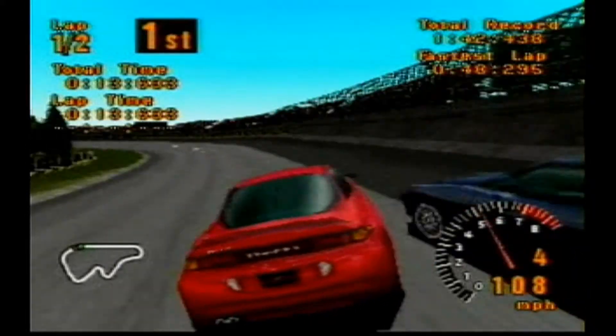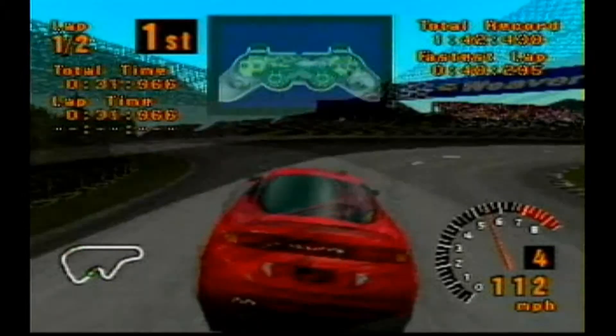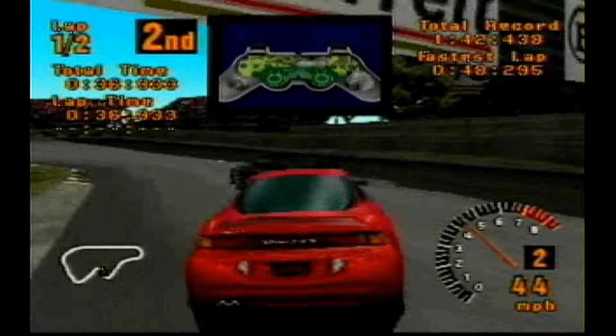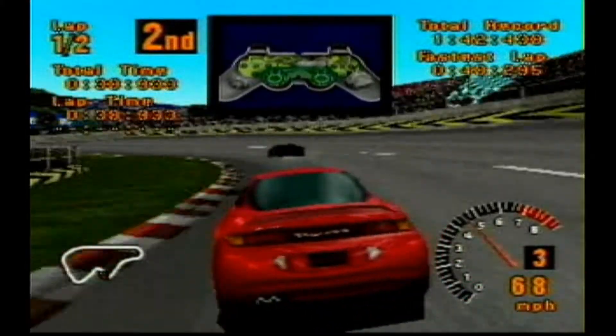Brush against something and that side of the controller shakes. Slam into something and both actuators spin hard to give you a big jolt. Because more of your senses are involved, you'll find yourself drawn deeper into the game.